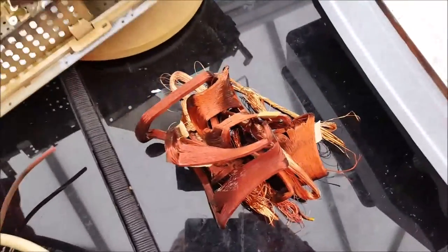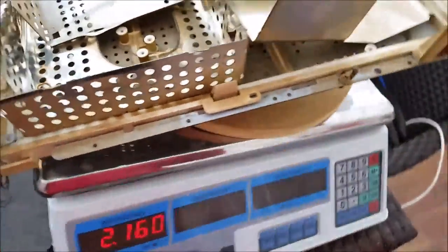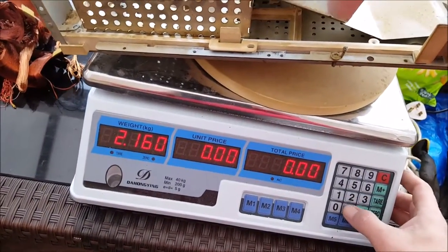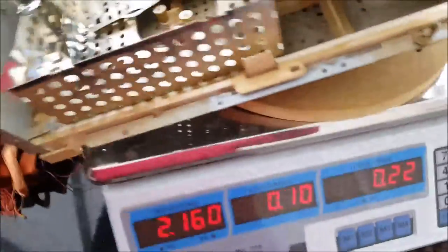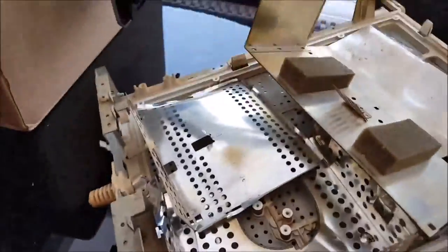So steel — ten pence and that will go for 22 pence. That is all steel, I checked it. Looks like aluminium, looks like stainless, but it's just your regular steel.